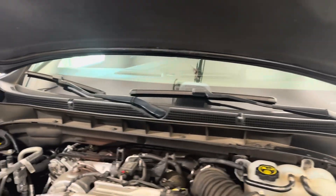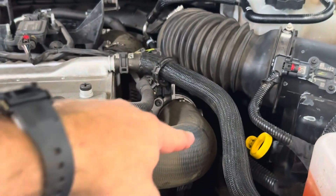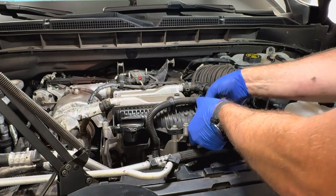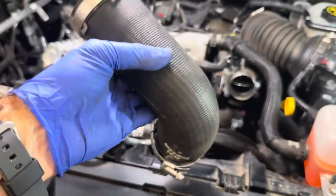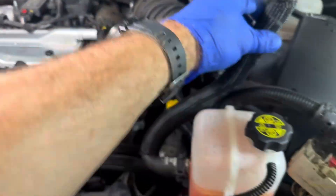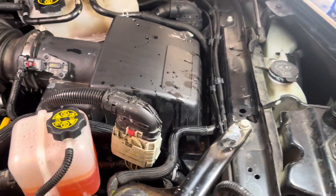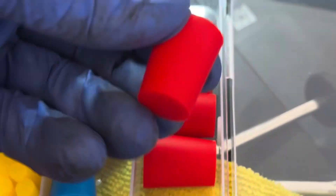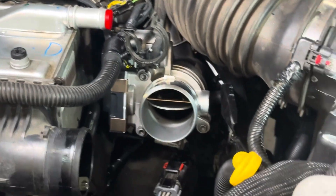I disconnected the battery and removed the cover. Next I removed the charger hose. The throttle body hose is removed. I went ahead and detached this coolant hose and put it to the side, then plugged the port with a silicone plug so it doesn't leak all over the place. That hose was in the way so I had to remove it.